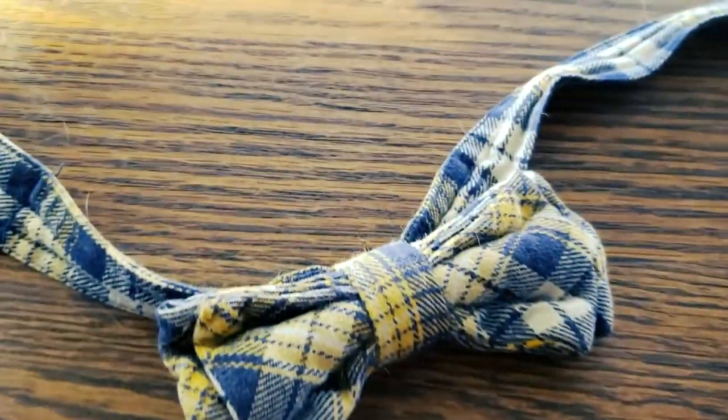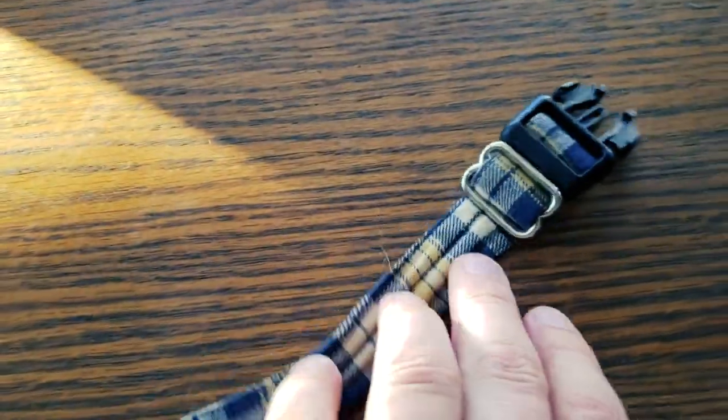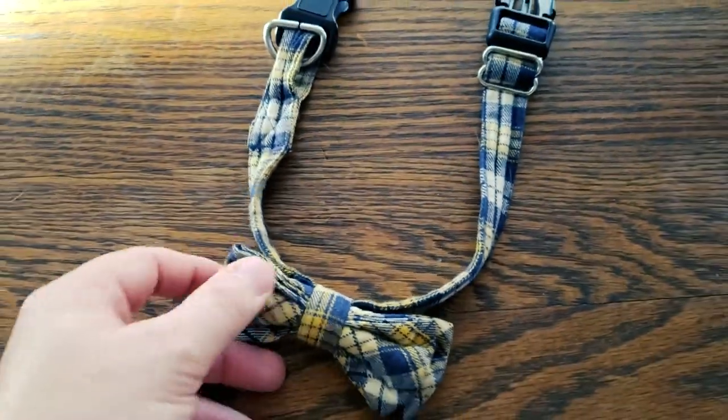Calvin has got a really beautiful collar on right now that was a gift from my friend Gary and everybody loves it. It's a beautiful bow tie here with yellow and blue, but it's starting to get a little bit faded and I decided that he needed a new collar.